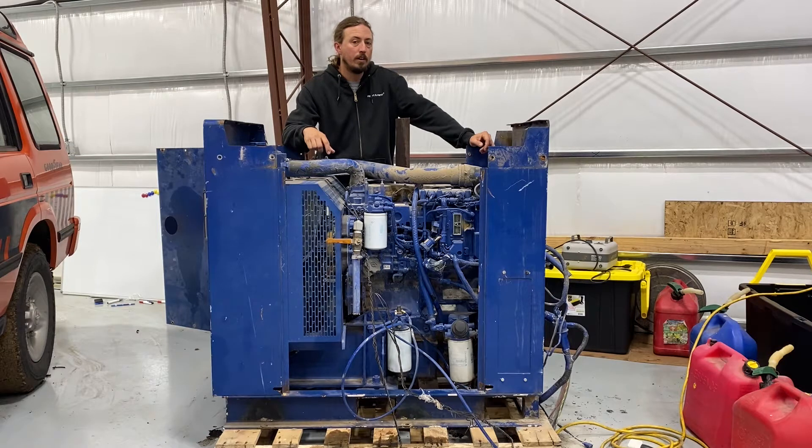We had a really hard time finding a 3114 for sale at all, just because there are so few of them. The ones we could find were in questionable condition, a lot of them didn't have the horsepower ratings we were looking for, and the prices were really high. There are a lot more C4.4s on the market, and the C4.4 is a little bit smaller than the 3114 and a little bit lighter weight, so I think both of those are going to be benefits.